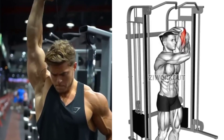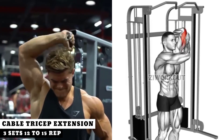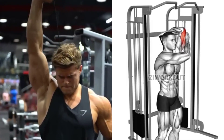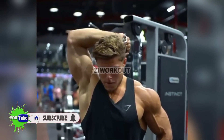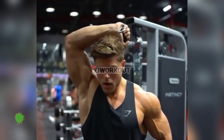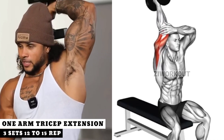Fifth Exercise. Sixth Exercise. Three, two, three.